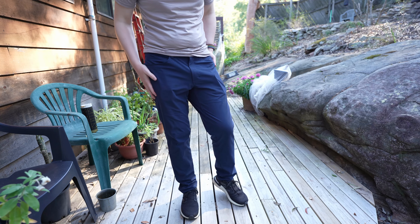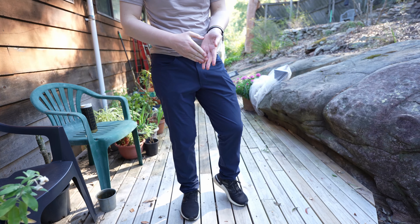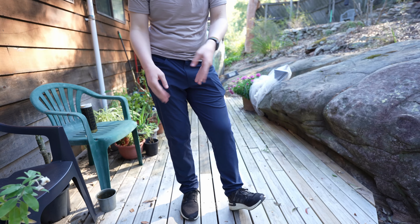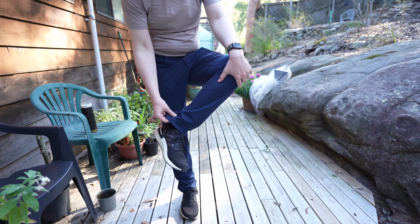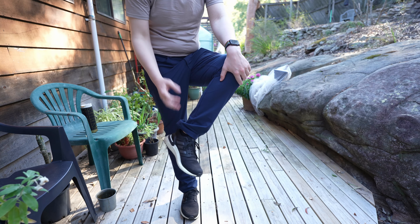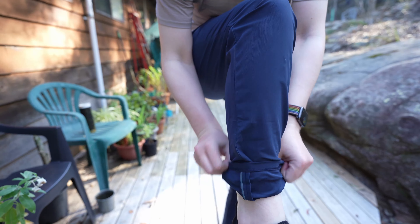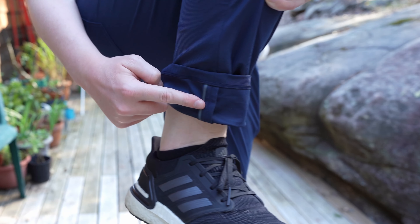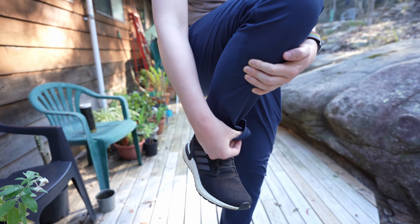These do feel slightly thicker than some other pants I've tried, so I would say they're good for spring, autumn, and possibly winter with an underlayer. They are fine in summer — they're breathable — but not the most breathable. They also have a really cool reflective detail on the inseam at the hem; you can roll them up and that will reflect light if you're riding a bike, for example.